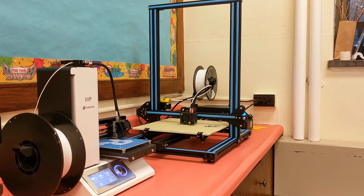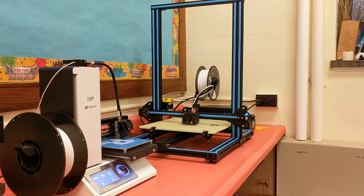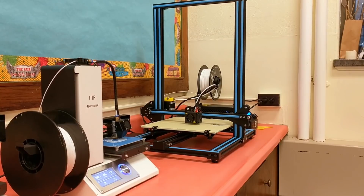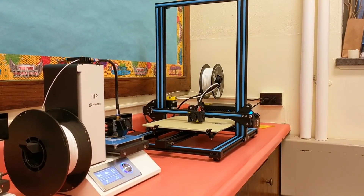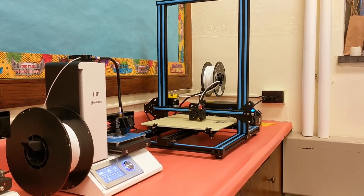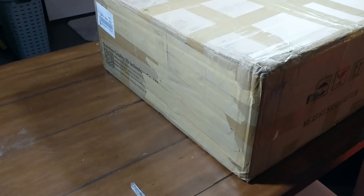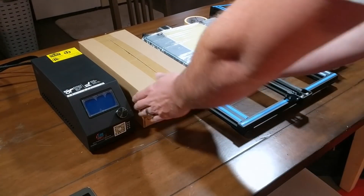Hello and welcome to Do It. I am Anders, and today we are going to be putting the two top-rated 3D printers on Amazon to the test. In the foreground we have the Monoprice 15365, and in the background we have the CR-10. So this is the CR-10 unboxing.